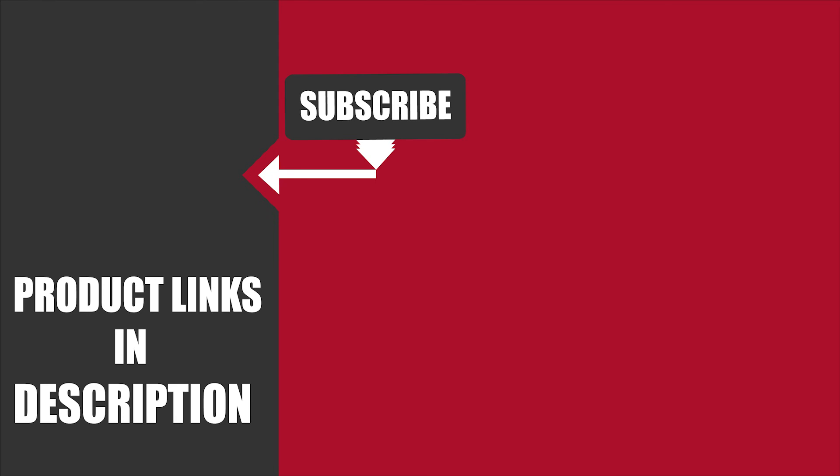That's all for today. If you've already used any of these products, do let us know by commenting below — it will help others make a worthy buy.